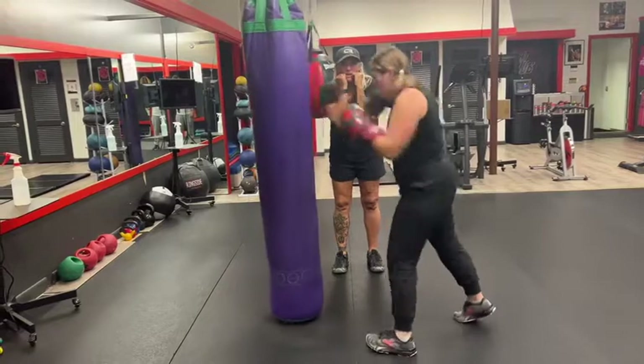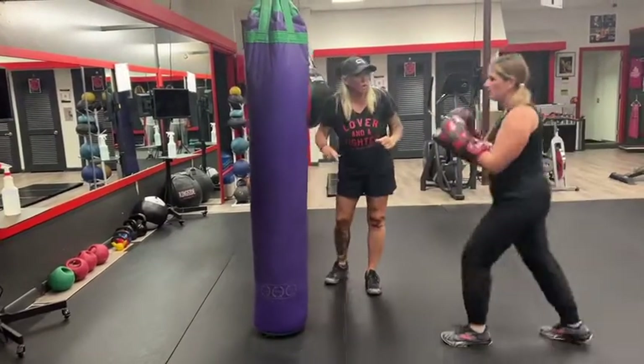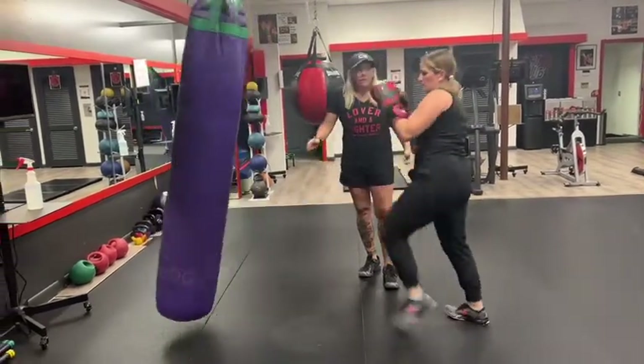Elbows in, tight. Don't bring your arms up, keep them tight. Chin down, protect your throat. Good, that's it — and 10.